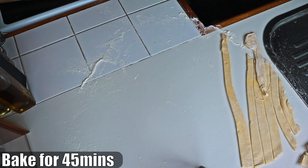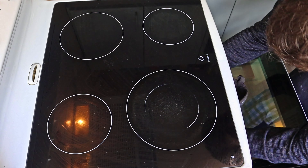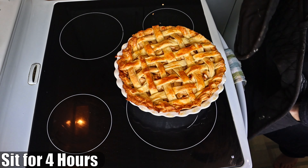Now we place it in the oven and bake for 45 minutes. Having finished baking, we let it sit for four hours, as this will allow it to set.